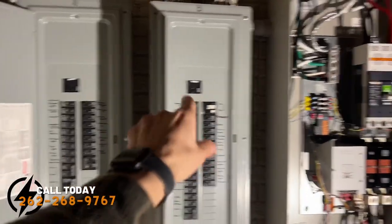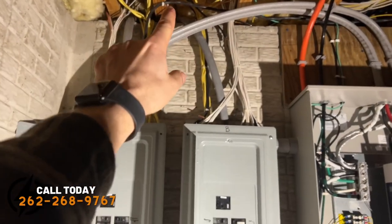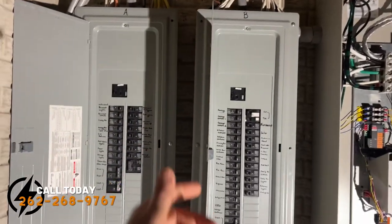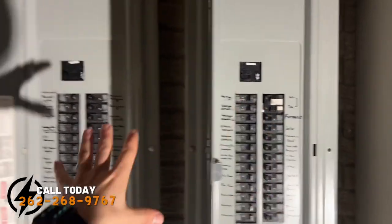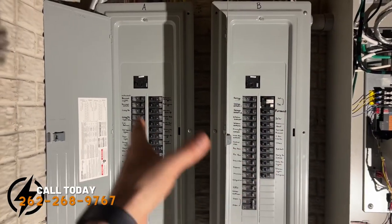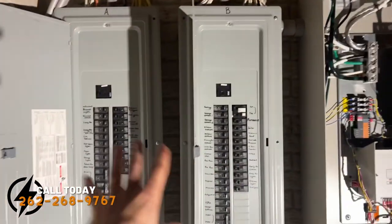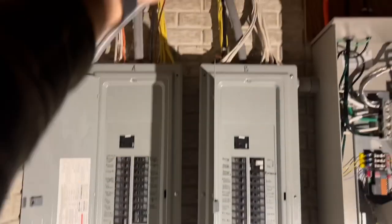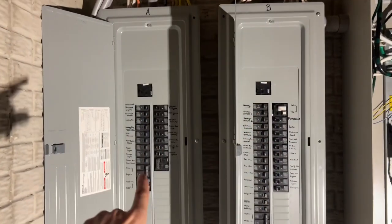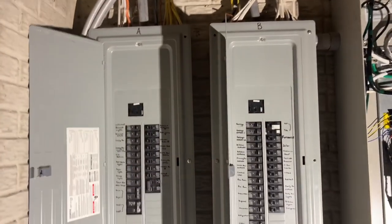You might be wondering why we turn off all the loads to the home before WeEnergy disconnects power outside. It's because with no load running, there's way less likelihood of any sort of arc flash happening since there is no current flowing through the system. With everything off, it's not going to happen — so much safer for the utility worker outside doing his work.